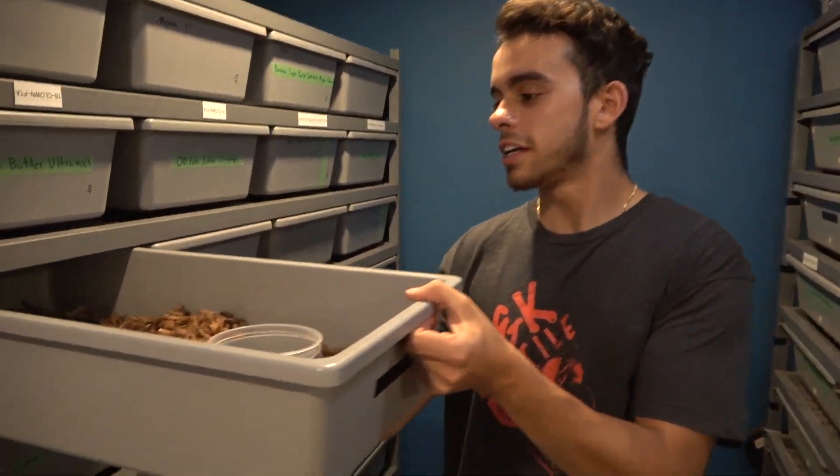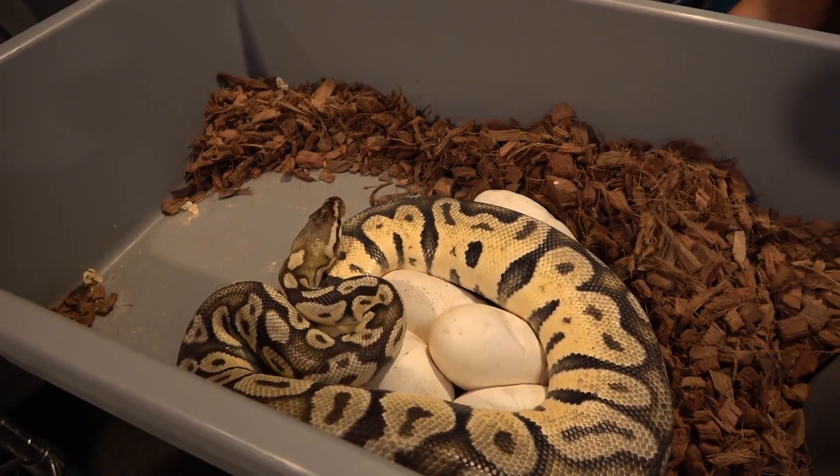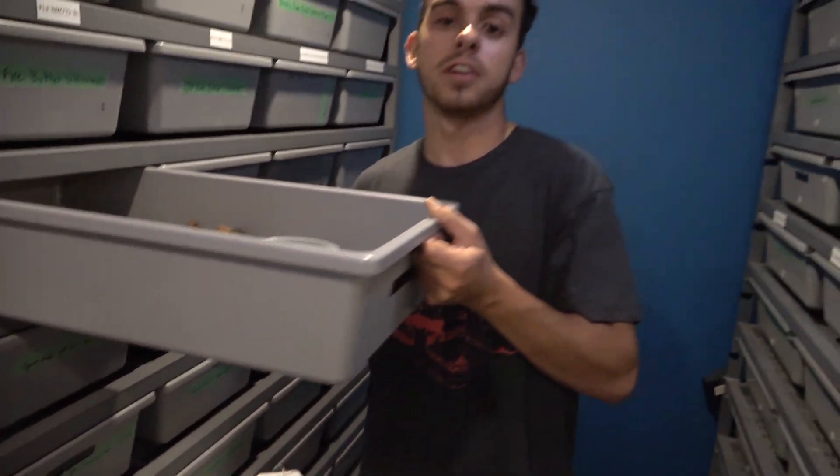Hey, what's up guys, it's Austin here from Royal Highness Python. In today's video I got a clutch to put away. Right here is my pastel fire orange dream female and she was paired to my pastel vanilla clown. Vanilla and fire react to make something called the vanilla cream, which is super cool. When you add orange dream it's even cooler, and pastel makes it cool too — it's called vanilla scream. I'm hoping to hit all those 100% het for clown.